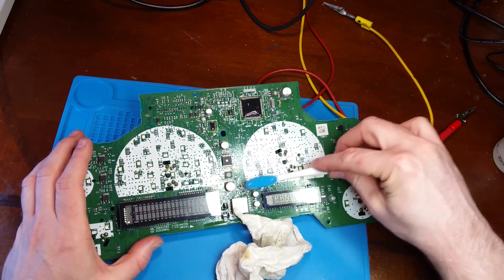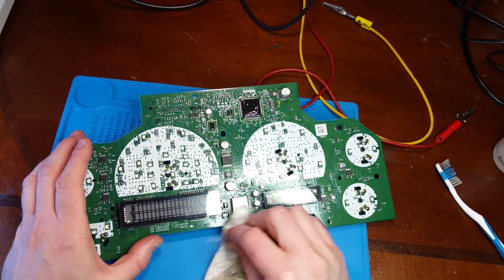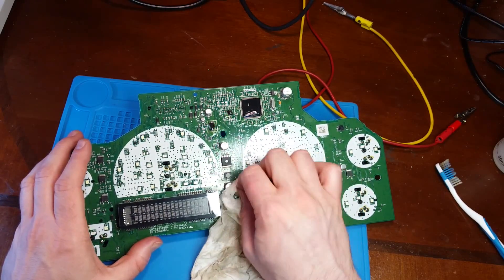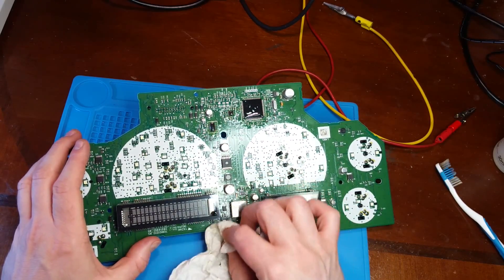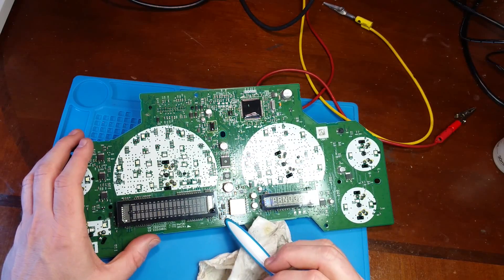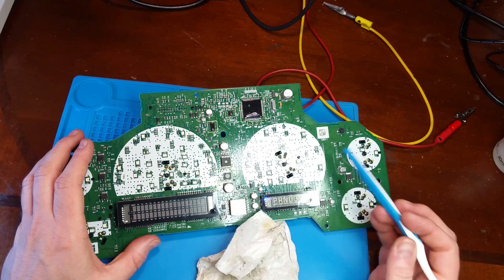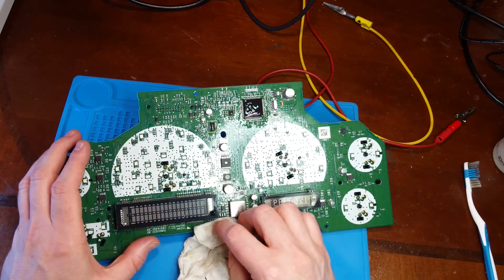Just getting all my flux off the board. When I get these I always replace the MOSFET even if it is just a failed solder joint. Sometimes, like in this case, it takes out the 100-ohm gate resistor. And like in this case, sometimes all three go — the MOSFET, the resistor, and the driver chip.